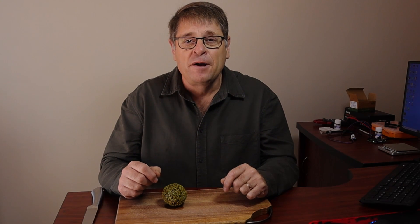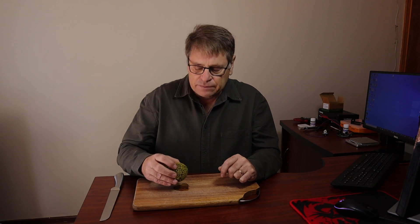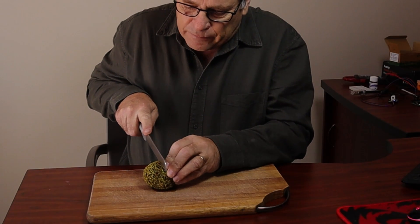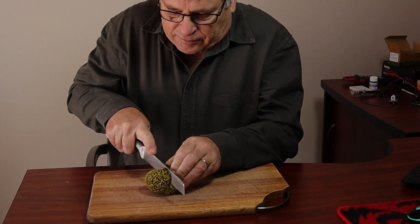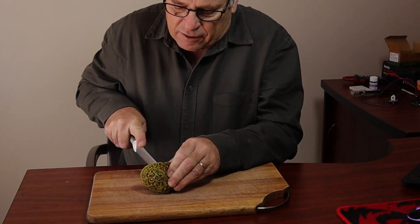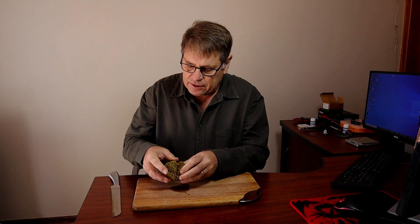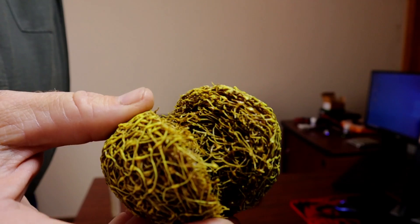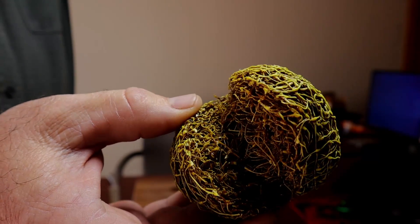Of course, we won't be able to see the individual bacteria, but we will be able to see things like whether it clogged over the past year and how it looks inside. You can see it's not that easy to cut open, but it didn't clog at all. There's no clogging in here.